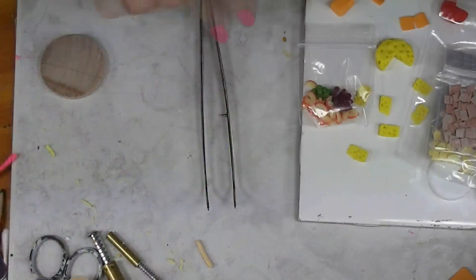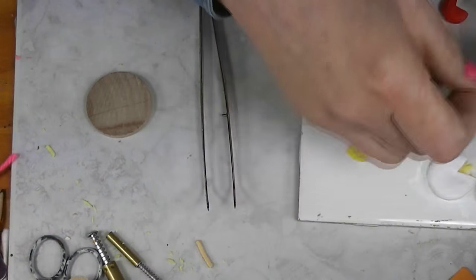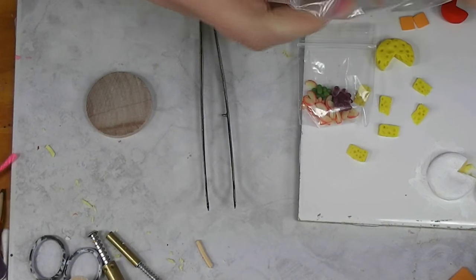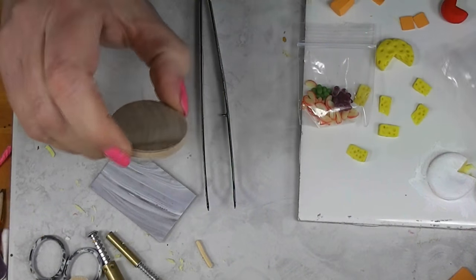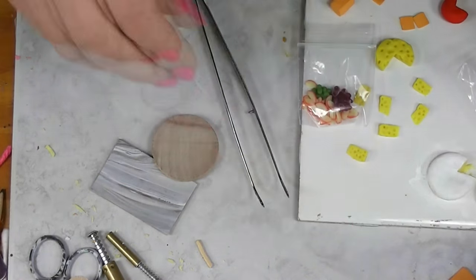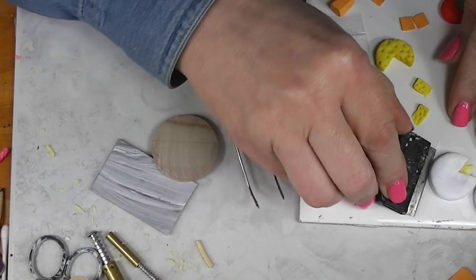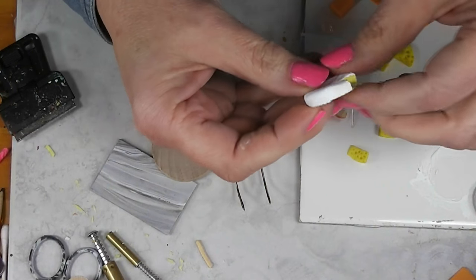Let's get our cheese board put together. I've got so many things I want to use on this that I don't have room on the marble board for everything. So I got out this wooden round that you buy at the craft store, and that is what my brie is going to go on. Pop that off — I've just left that on my tile.